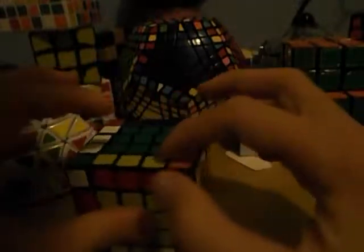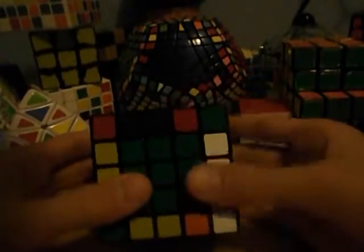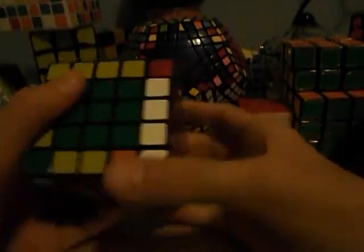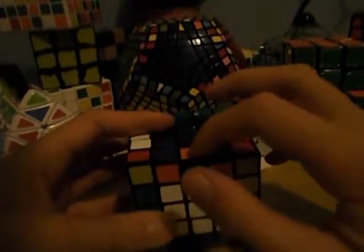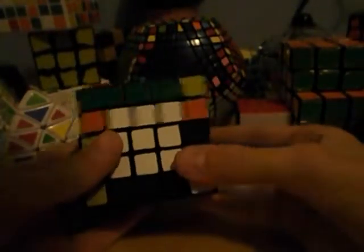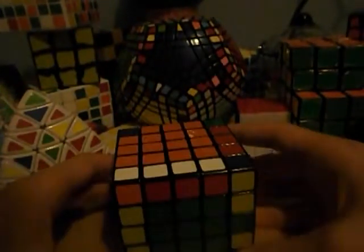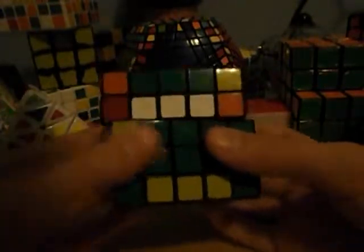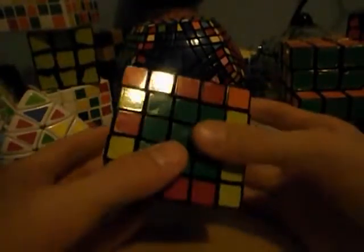If you get this case where there are 2 matched ones here, what you want to do is move one back, slide one in, apply the flipping algorithm, and you just get the same case again. Now if you get this case where there are 2 mismatched edges, push this in — it doesn't matter which one — and apply the flipping algorithm, then you'll get the previous case. But if you get this case where these centers need to be switched, push it in any way — it doesn't matter — and then you will get one of those cases I already showed you.